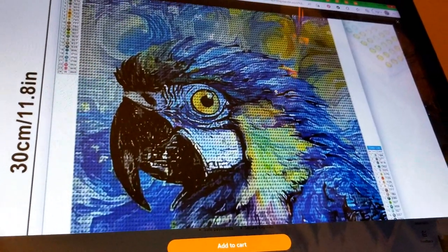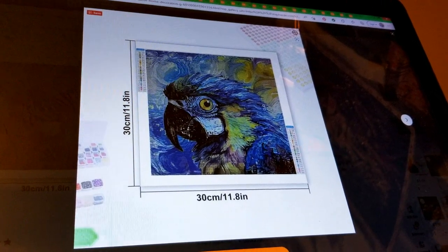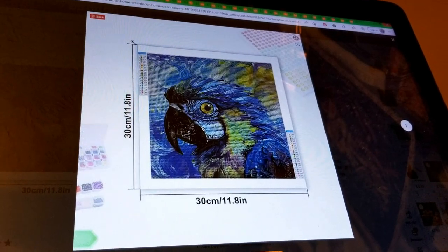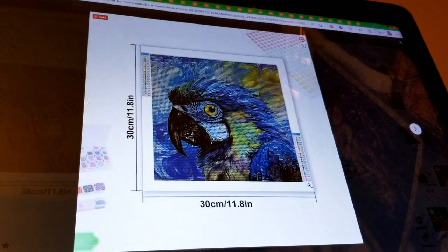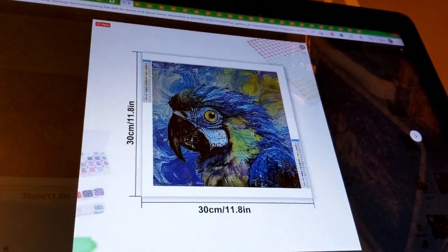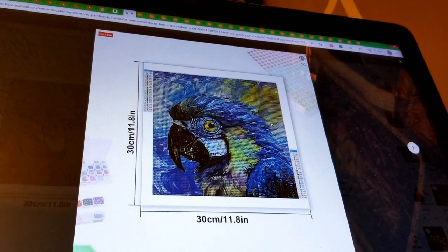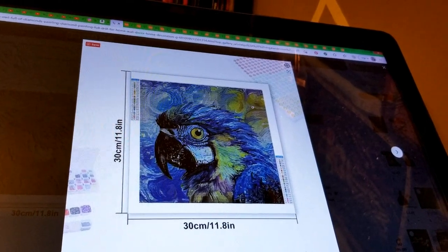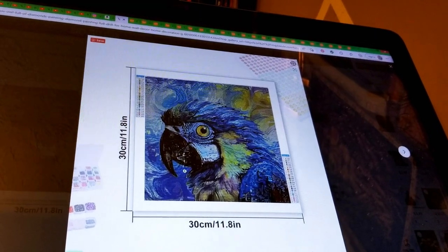For the parrot, I already showed you what the actual canvas looked like. One thing to consider: if you like the image enough, think about what the actual image is. Since this is a 30 by 30 full canvas, your actual drill field is likely going to be 25 by 25. His head is up front and takes up most of the canvas with just a little background around it — that generally works out well as long as there's not too much facial detail.